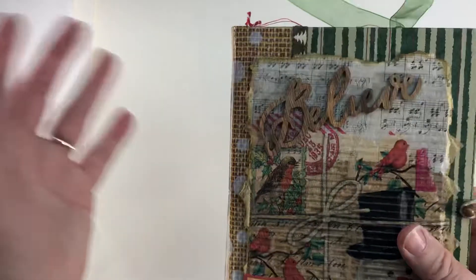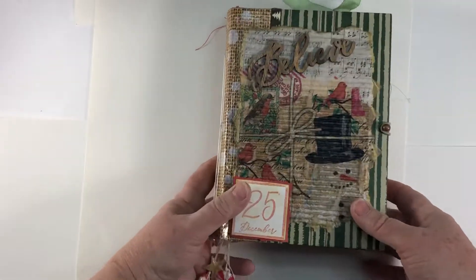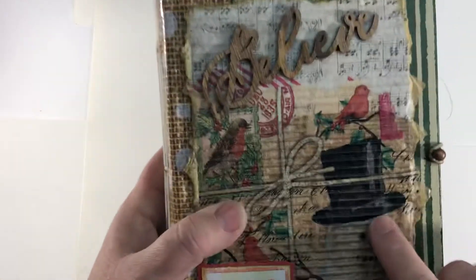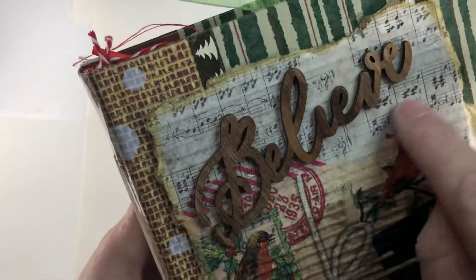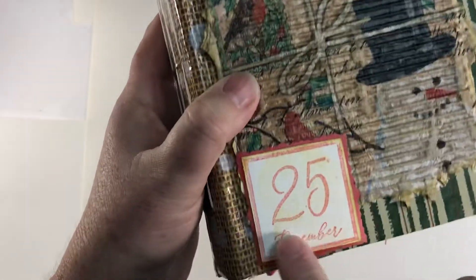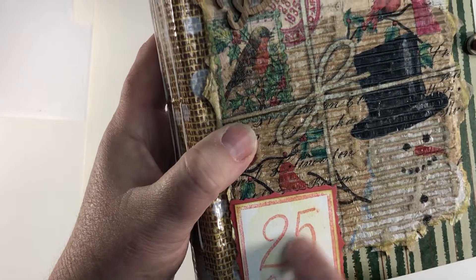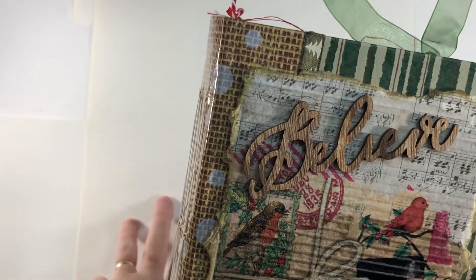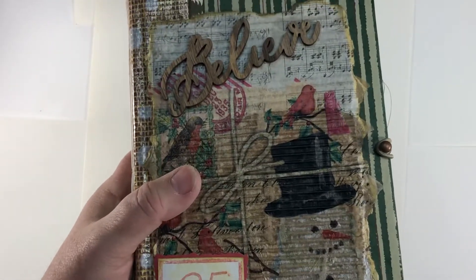I had the signatures already put together, I just didn't have them sewn in or decorated. I made the cover with some corrugated cardboard that I put a napkin on, and this music part right here is some tissue I just mod podged on. This is a stamp I got at Target, put it on some white paper and inked it up, then put it on some red paper. This word 'believe' came from Target as well and it's wood. Three signatures, one and a half inch spine, the whole thing measures five and three quarters by seven and a half.